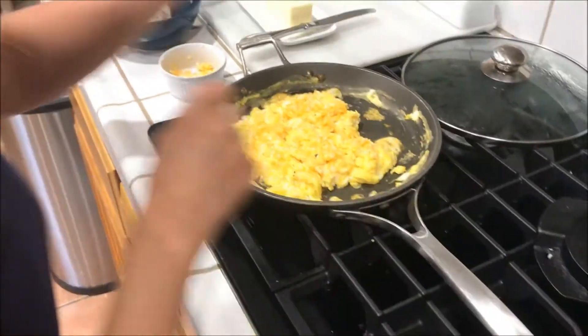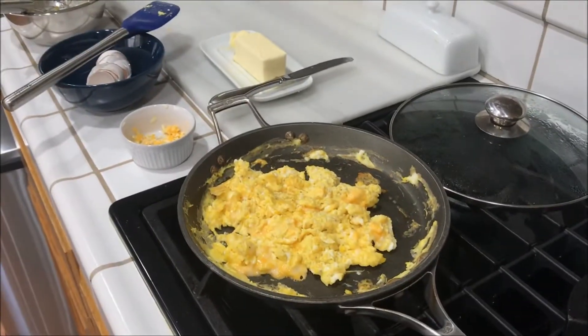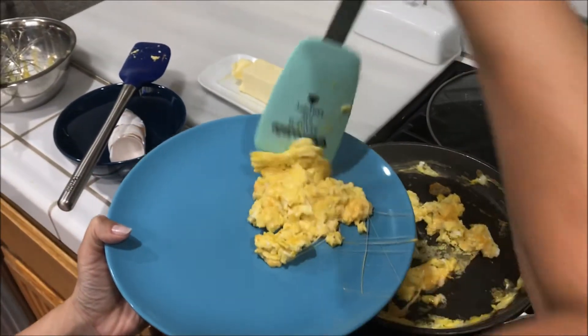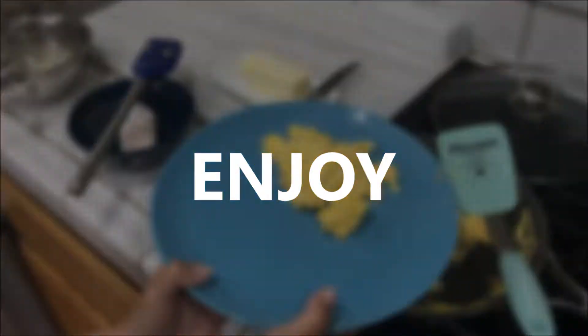Looks like the eggs are done. Let's mix it up a little bit. Put it on the plate. And there you go, you just made scrambled eggs. Enjoy!